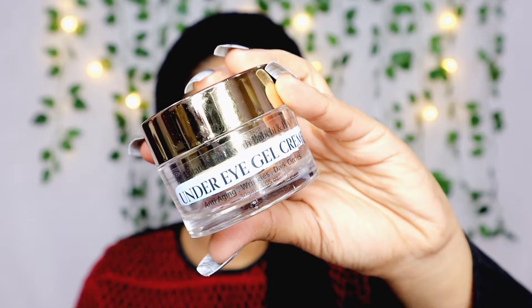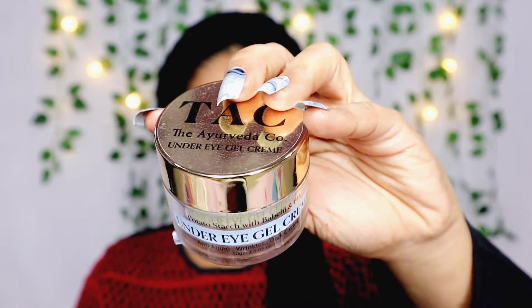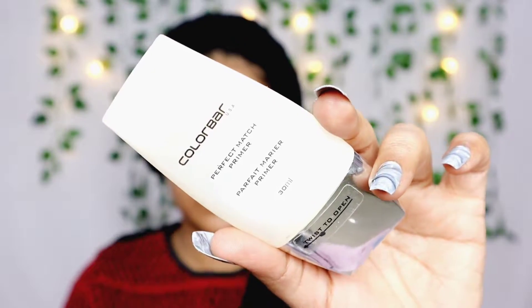This is how my under eyes look before I've concealed them — my dark circles have reduced a little bit. The first step is to hydrate your under eyes very well. I use the Ayurvedic Company's under eye gel cream. I absolutely love this; it has also helped me reduce my dark circles quite a bit, which not a lot of eye creams do. I'm going to take a little amount on my ring finger and gently massage around my eyes, then leave it for around five minutes so the eye cream settles.